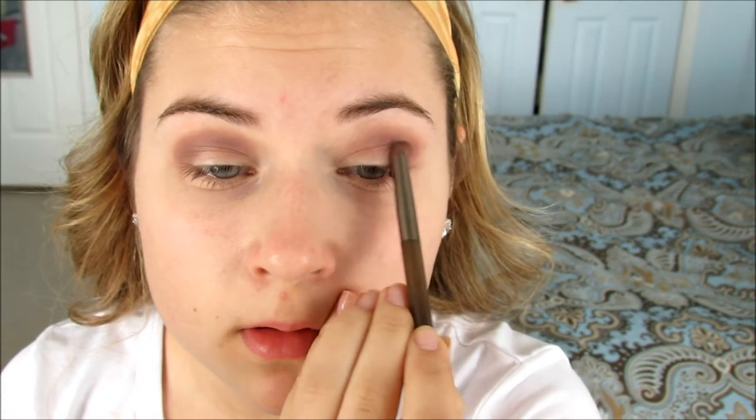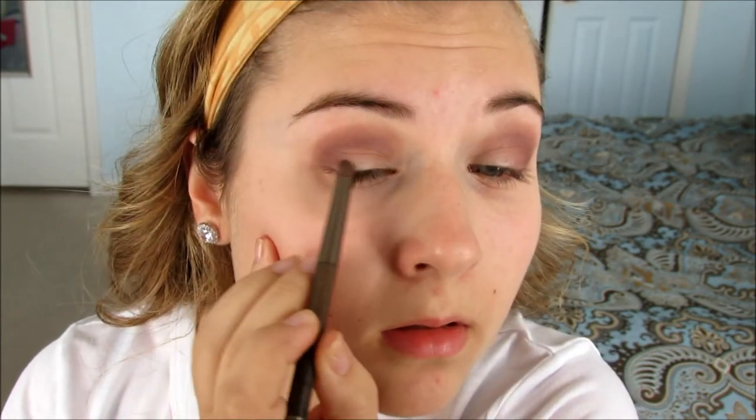I'm going to take a pointed shadow brush and take this purple color and put it just on the outer corner. Then I'm going to go with my blending brush and blend that all together.